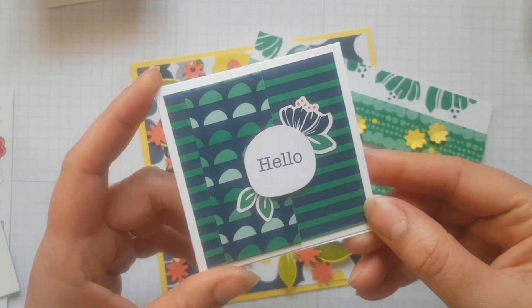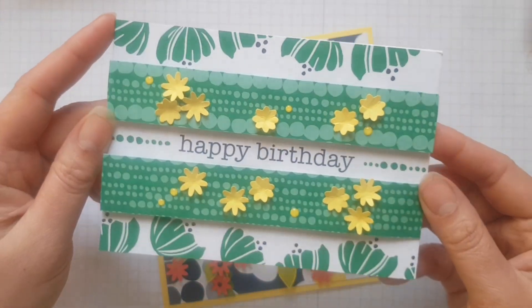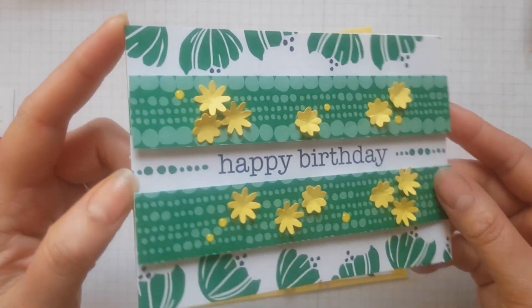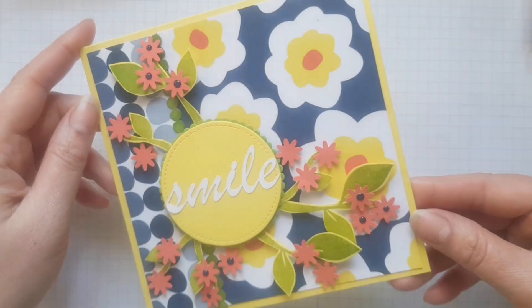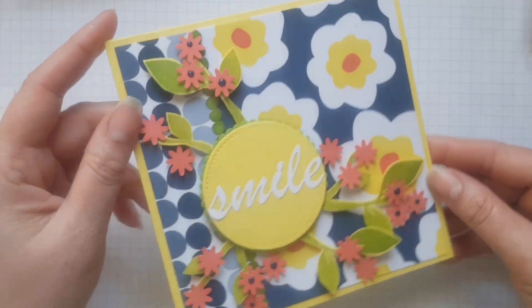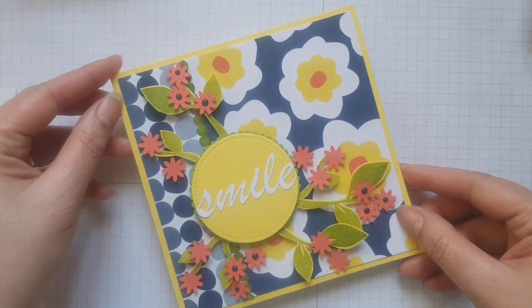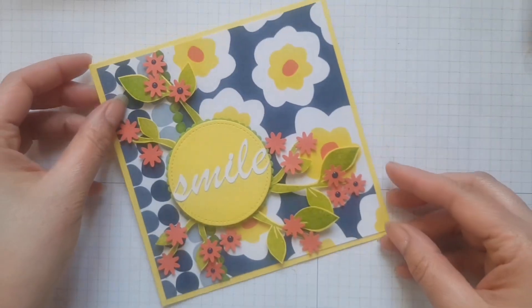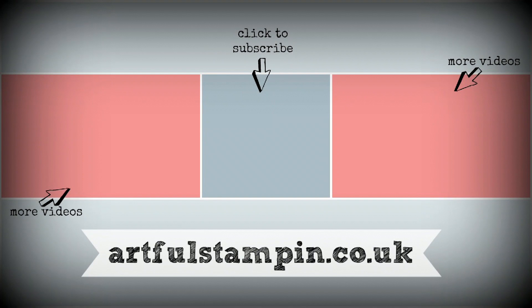So here we are — the final three cards: simple cards for the beginner crafter, then this one for the more casual crafter with a few more supplies, and then the final one which is a little bit more detailed. Thank you for joining me today — don't forget to subscribe if this is the first time you've seen my channel and you like what you see. Here are a couple more videos for you making some use of paper flowers — I do love them, so enjoy, take care for now, bye bye.